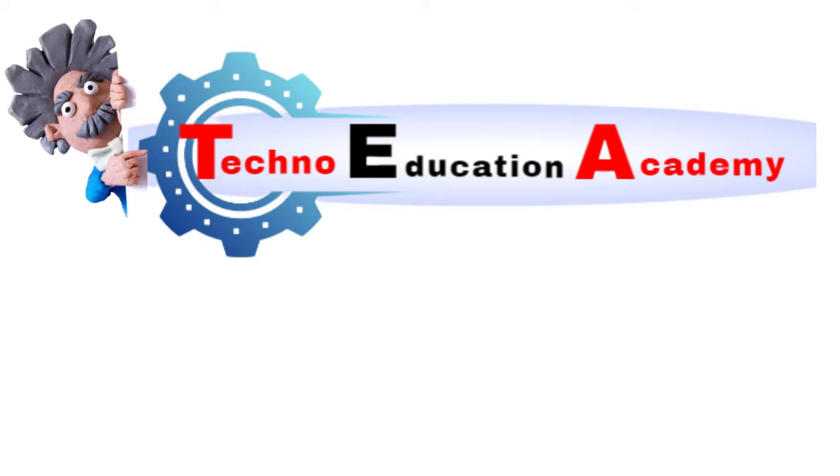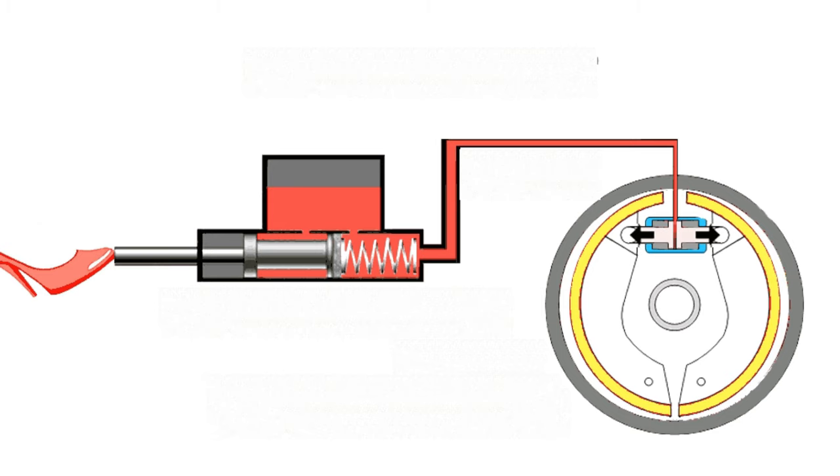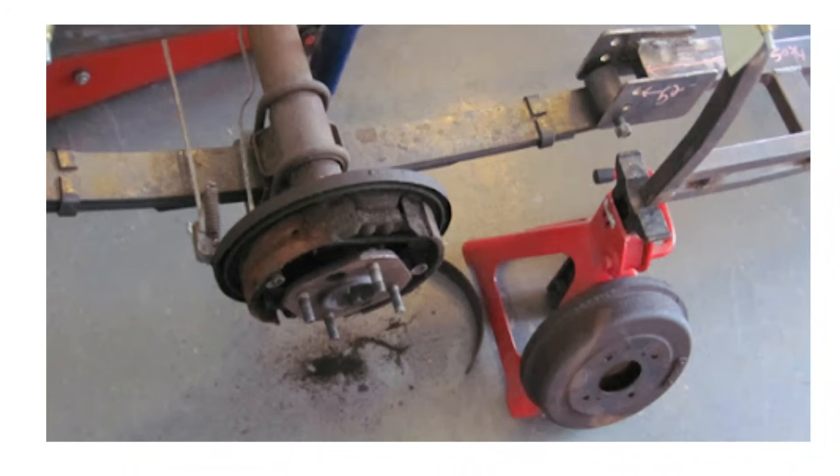Hello friends, welcome back to my channel Techno Education Academy. In this video lecture we will discuss the construction and working of drum brake. In this type of brake, a brake drum is attached concentric to the axle hub.